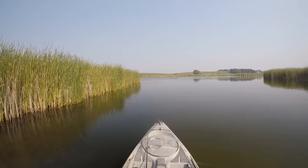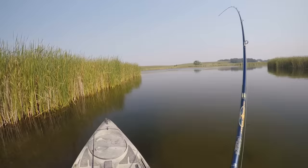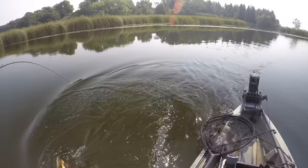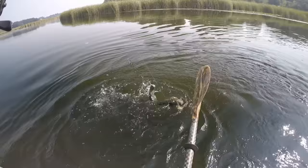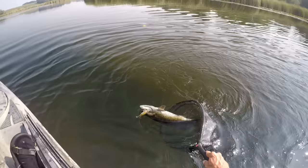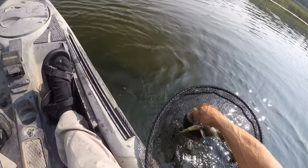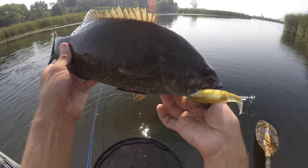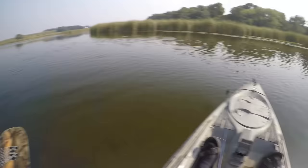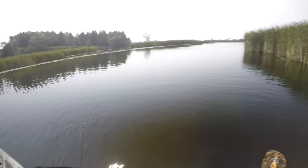That one feels like a good one — might be the buddy of the one I just got on the jig. It tried to dive back into those cattails but I'm not going to let it. Come here now, little buddy. Nice — there's a pretty one on the Whopper Plopper. Another one hanging out right along these cattails. Yeah, these cattails are usually a pretty productive spot — lots of little places for these guys to tuck themselves out of that current.